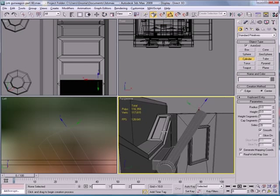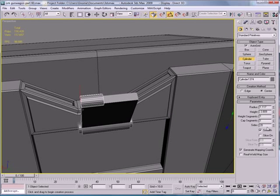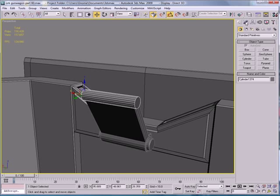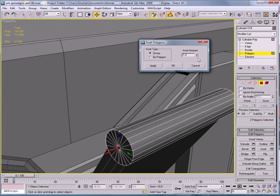Get a cylinder — create a cylinder right here, a bit bigger than that. Decrease the height. Convert to Editable Poly, go to Polygon mode, and select that edge and that edge.